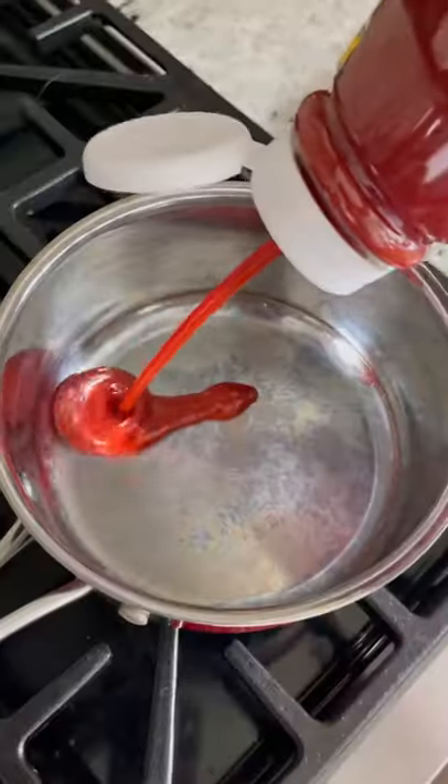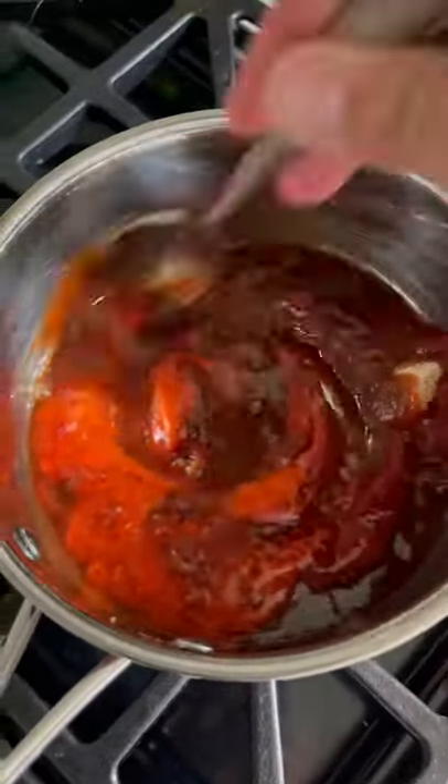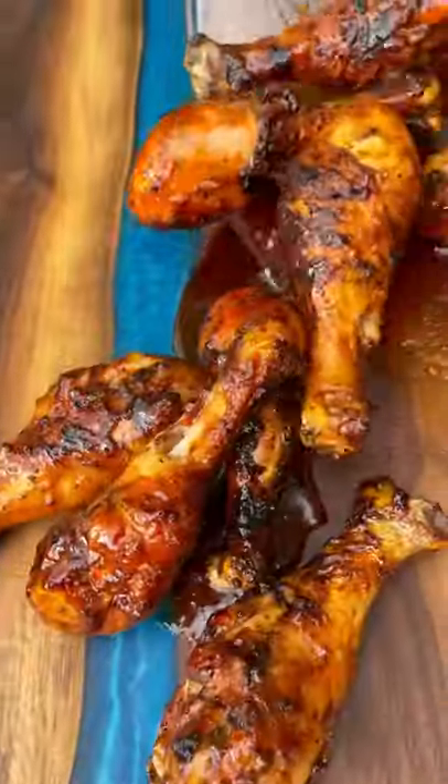Move them over to the indirect side to finish cooking, and while those are on we prep our sweet and spicy sauce. I'll have the ingredients in the description, and when the drumsticks are done, toss them in the delicious sticky sweet and spicy sauce, topped with some green onions, and these are ready to go.